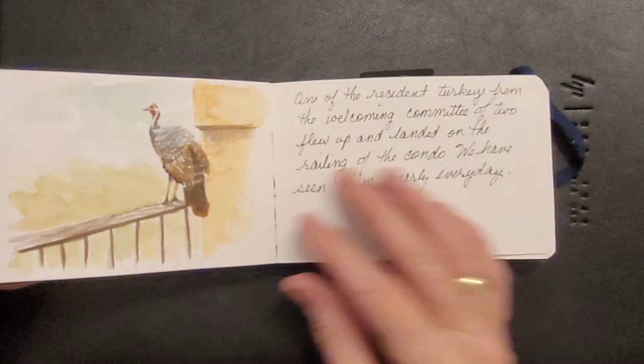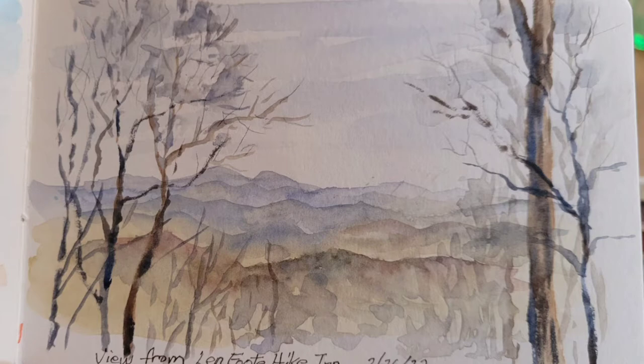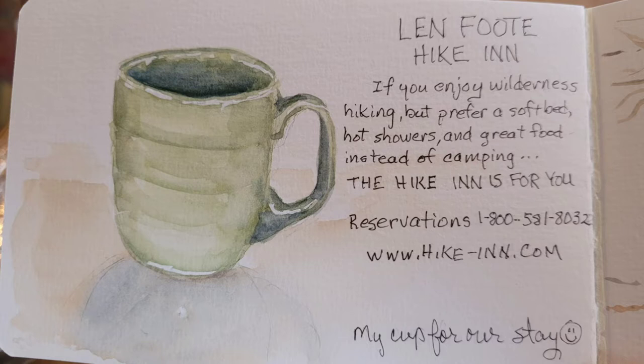It was really fun to spend time with Erin and Lori and get to know them a little better and share things from my art. One of the things I did when I was there — well, this was one of the first scenes I painted. It's a view from Linfoot Inn when Brad and I were having lunch. This was a mug — when you get there, they want you to conserve water, so they ask that you keep the same cup for your stay.